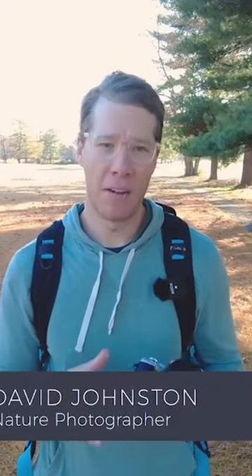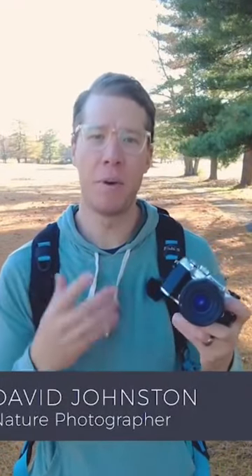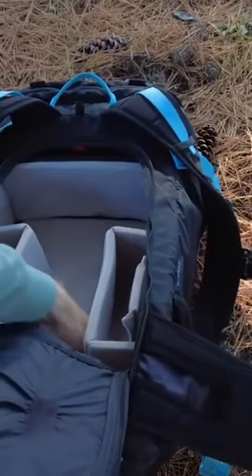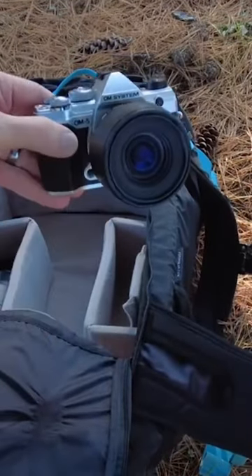Hey, what's up guys. David Johnson here for Outdoor Photography Guide, and I want to tell you about a really cool camera today from OM Systems. This is the OM5, and if you remember, we already reviewed and looked at the OM1 that they came out with. This is like the younger brother to that, but coming from a younger sibling myself, sometimes the younger sibling is a lot more exciting.